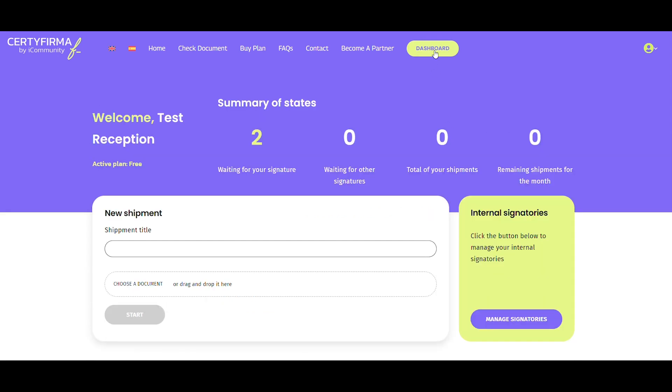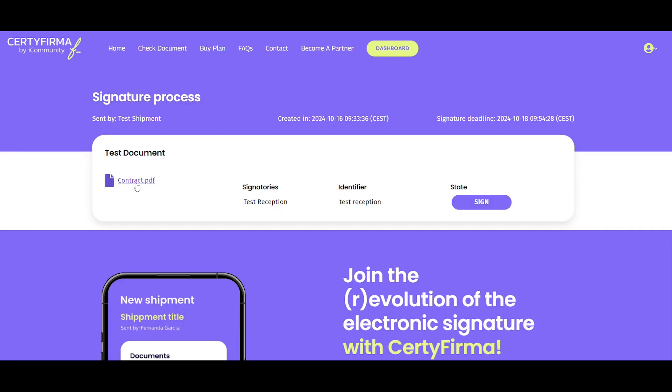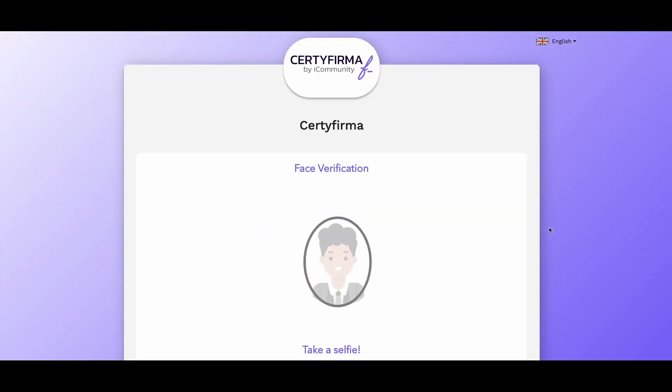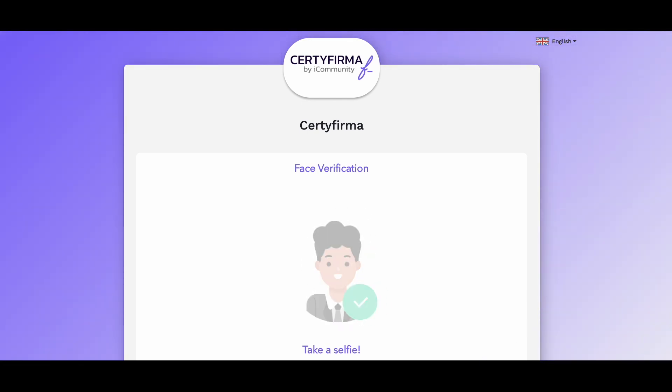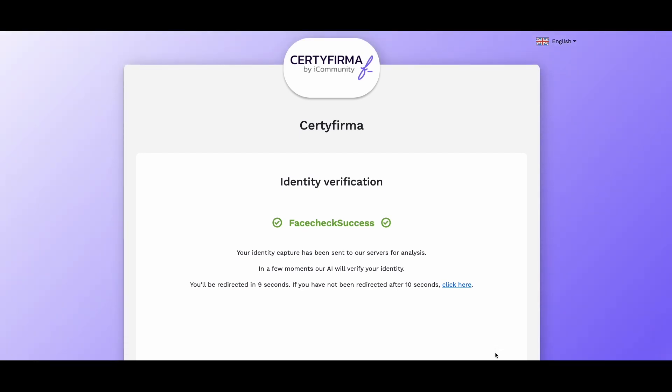Now that the signature is created, you can sign the document. Go to Waiting for Your Signature, select the document, click Sign, and perform a brief facial verification to confirm your identity. With this quick verification, the document will be signed with a single click.